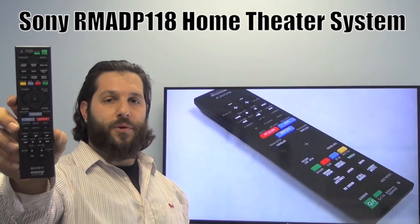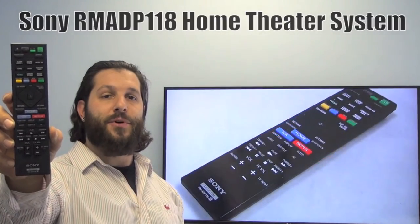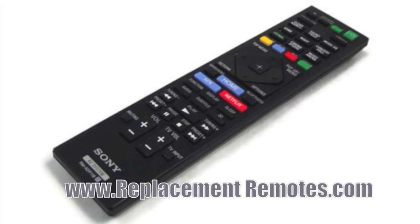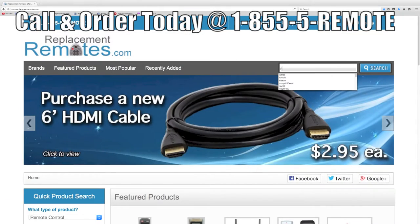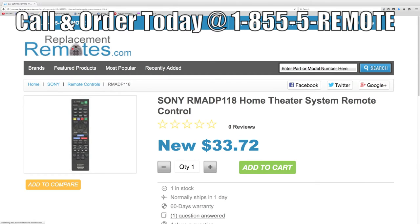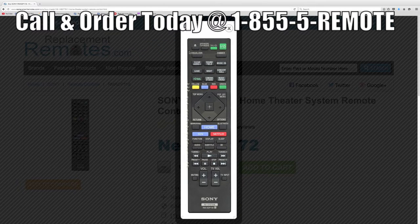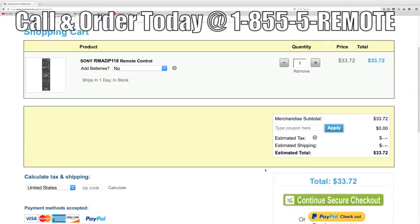We offer a 60 day warranty and a no questions asked guaranteed return policy right here from ReplacementRemotes.com. If you have a question or would like to purchase this remote over the phone, give us a call toll free at 1-855-736-683 and our friendly staff will be glad to help you. Or as always, log on to our secured and trusted website by clicking the link below this video. Hit the green buy it now button and we'll ship you this brand new remote control.